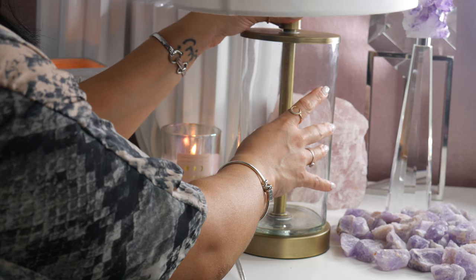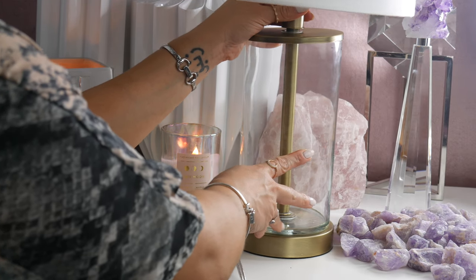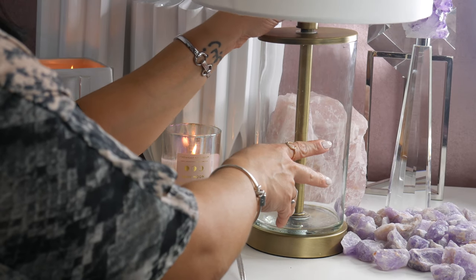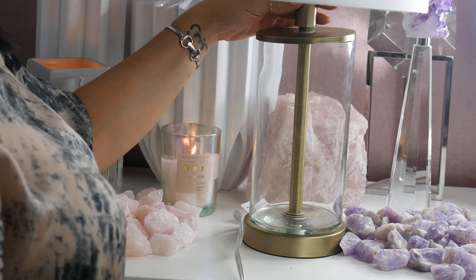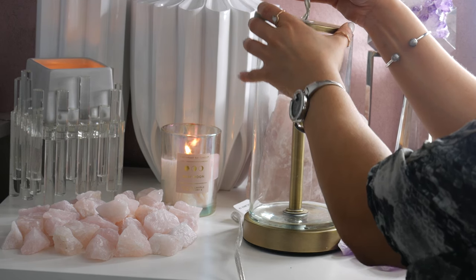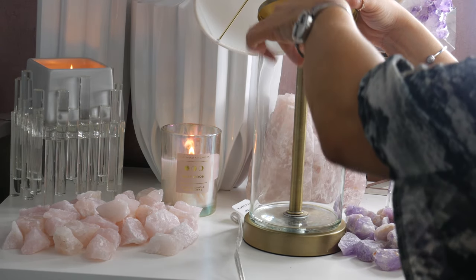So I purchased this lamp at Target for $34.99. However, I just checked the website and the lamp is on sale for $33, which is amazing, and I will link that information below. So in case you're interested in doing something similar, you can go and purchase the lamp. What I did is I unscrewed the top of the lamp and I started to add the rose quartz crystal.